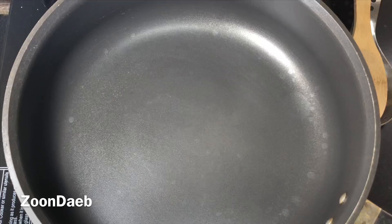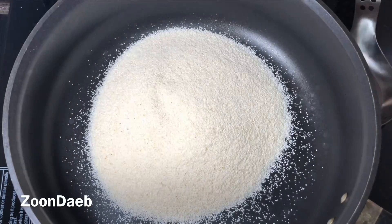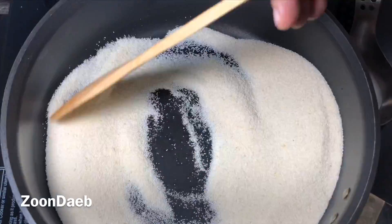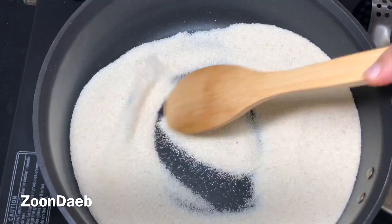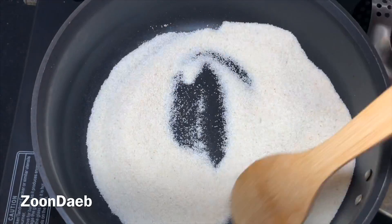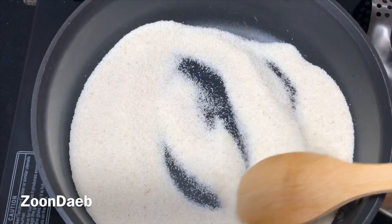Now I'll heat up a pan and add semolina to it. I'm not adding any ghee yet — I will roast it. This is an optional step but it gives very good flavor to the halwa. We will roast it on low flame till it starts to turn brownish. We need to be careful and keep stirring because suji tends to burn fast.